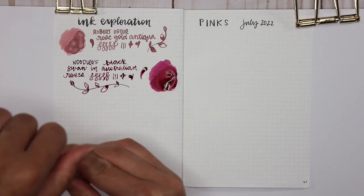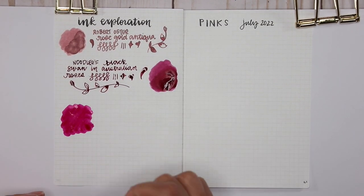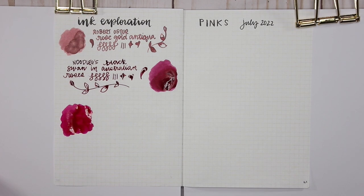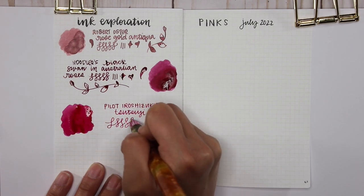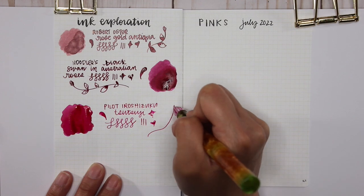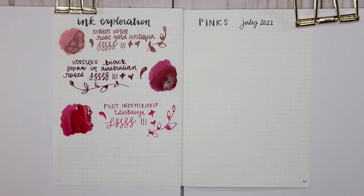The next ink is one of the smaller samples — I got this from Wonder Pens in Toronto. This is Pilot Iroshizuku Tsutsuji, and look at that, it's such a bright, gorgeous, strong pink. Not a dusty pink — I love dusty pinks — but this is just a very punchy pink. I don't know if I need a full bottle, but I love how bright it is and how much depth there is. There's quite a bit of sheen in the pooling of the ink swatch — such an interesting ink.